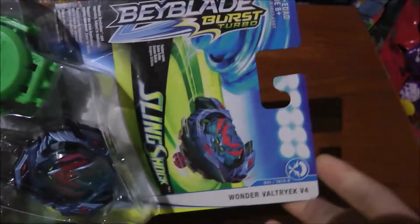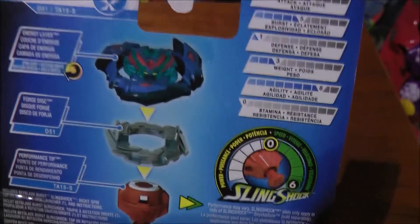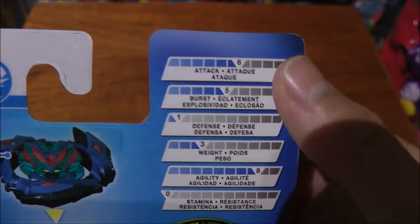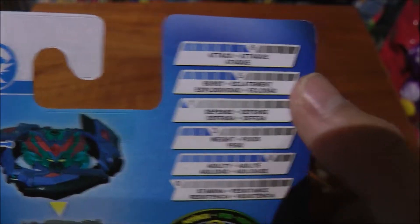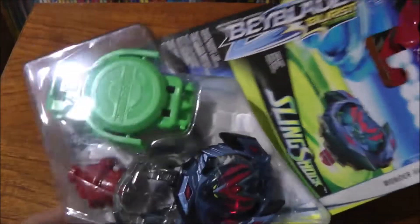Like the previous Valkyries, it is an attack type. At the back it shows the new Slingshock system, which can extend the tip of the driver, which is pretty cool. We got the stats — both the attack and the agility are pretty good, burst is decent, and the defense is not so great.